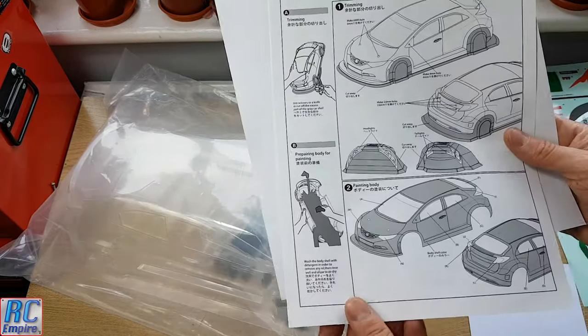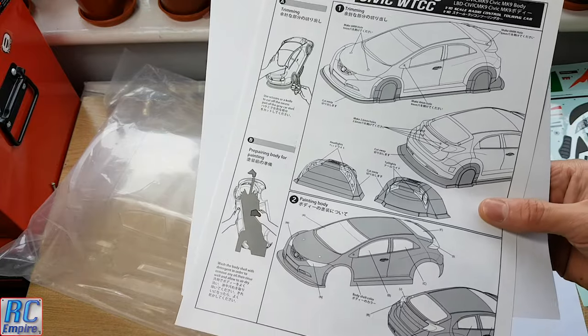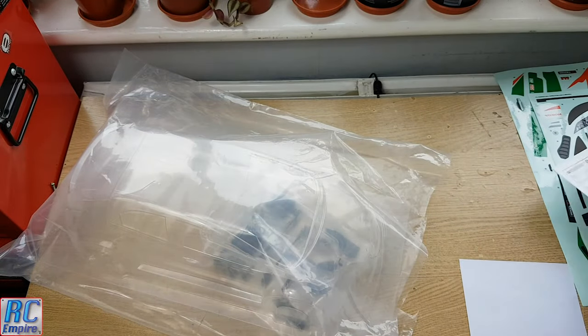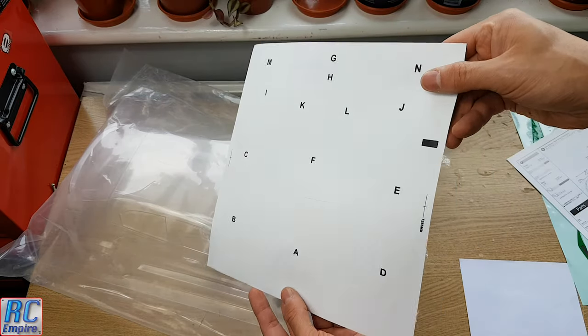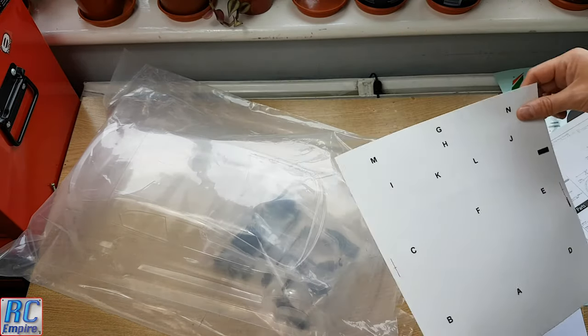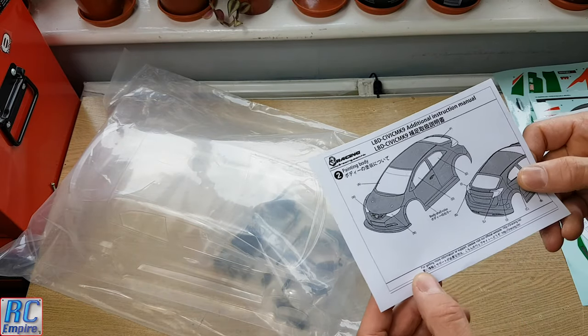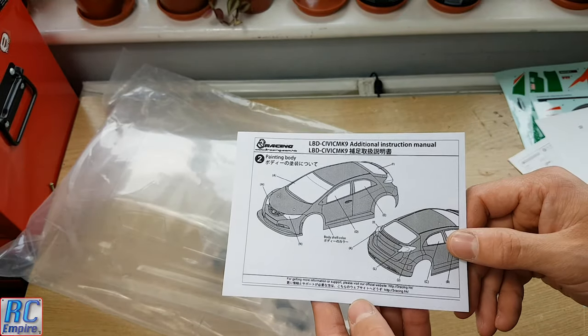We've also got our instructions showing where to cut the holes, how to cut them, how to install the wing, and a map of where to put all the stickers. And finally, our masking sheet to mask out the windows and clear parts like the lights where we don't want to paint. Luckily, these are pre-cut, so it should be a pull-and-stick job. You've also got a sheet that tells you where to put those.